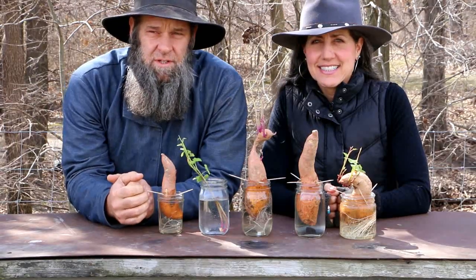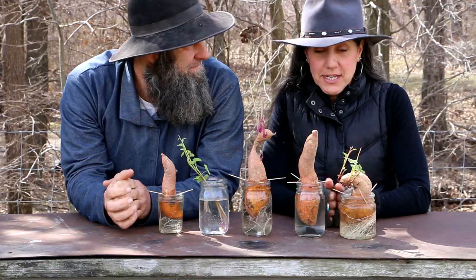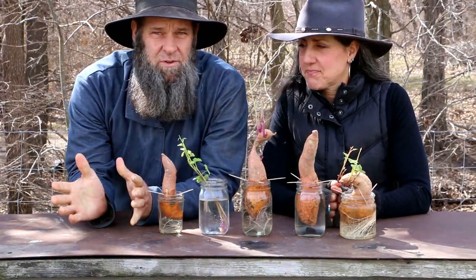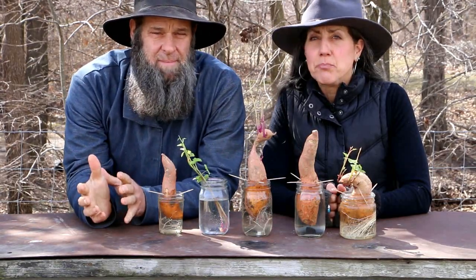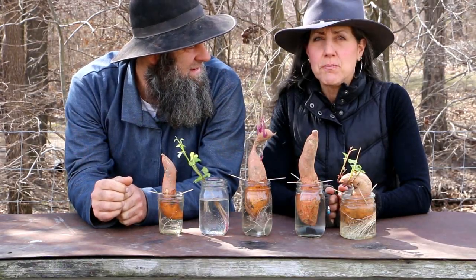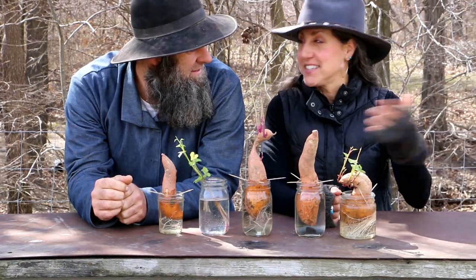Today we're going to talk about sweet potatoes and growing your potato slips, because if you guys aren't doing it, you should be doing it. When we first started, because we were straight city folk, we would go and buy slips from the Amish, and every year it was like they only had a certain amount.